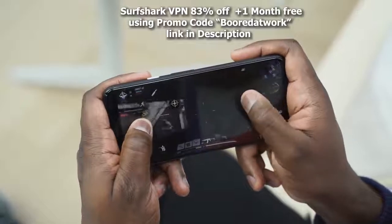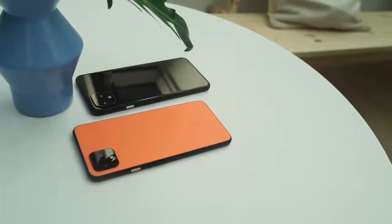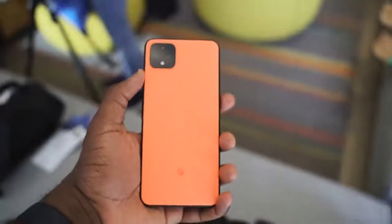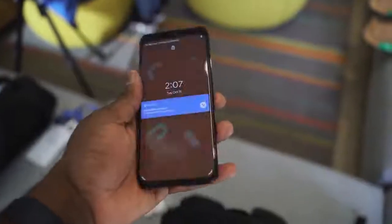Let's not waste any more time and get back into some gaming. The Pixel 4 and 4XL are finally here — no more leaks, no more rumors. I held it in my hand and it looks really nice. I like that orange color, it really pops out. The device has a 6.3-inch display with a big chin on the top and bottom. It's got that radar, and there's a reason why it's there. But we care about gaming, so let's start with that display.